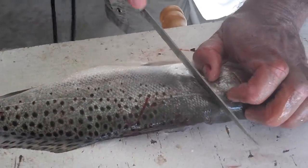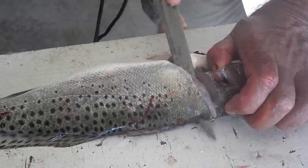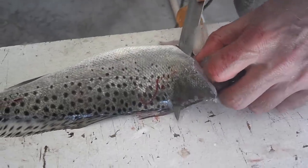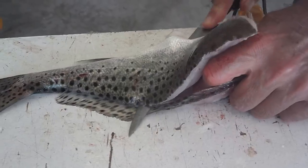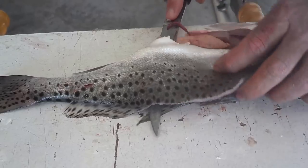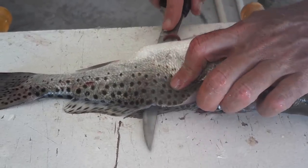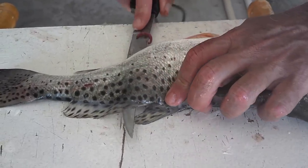It's a little more tricky, the second one — at least it is for me. You're just following that backbone. See, I goofed. Got too close. When you take one fillet off, it's sometimes a little more difficult.